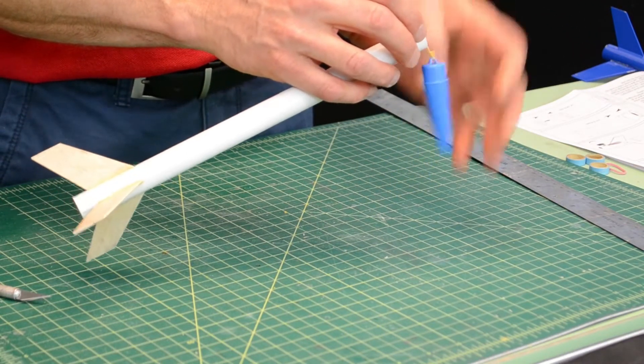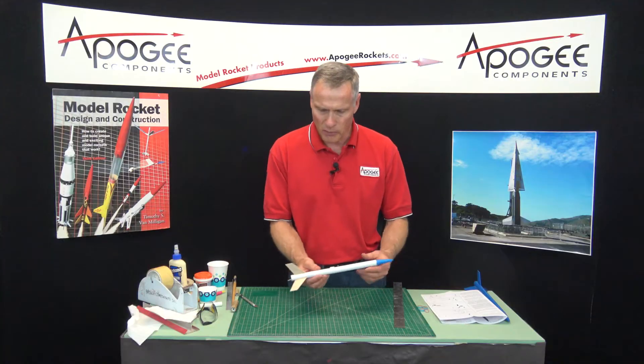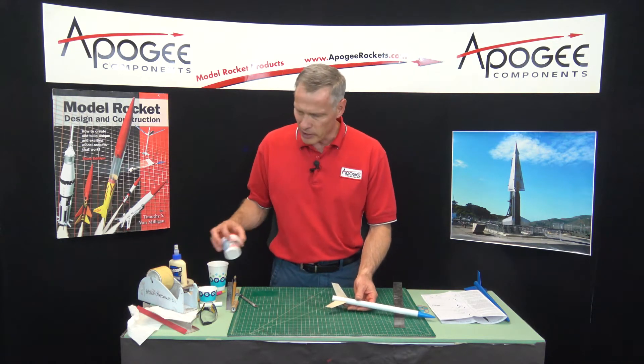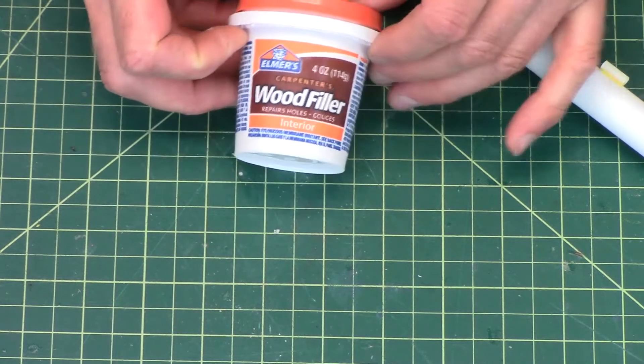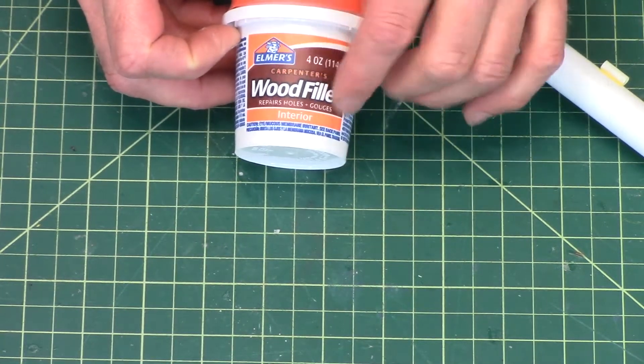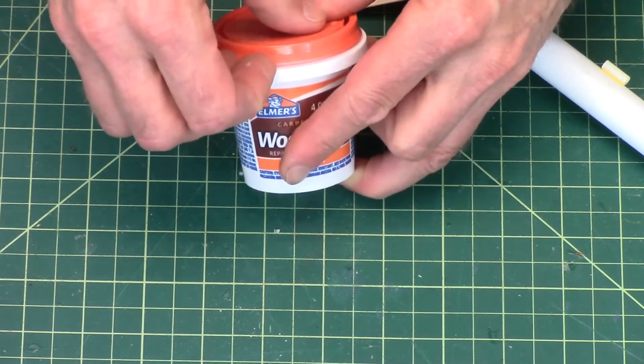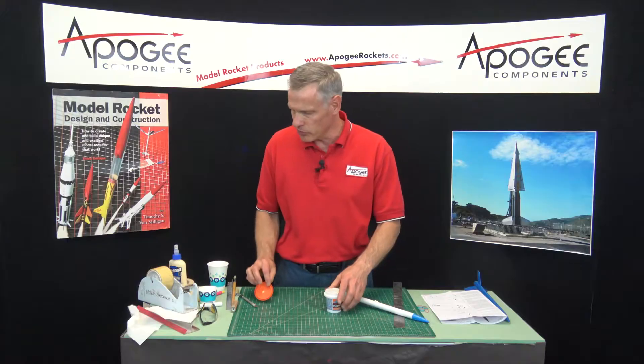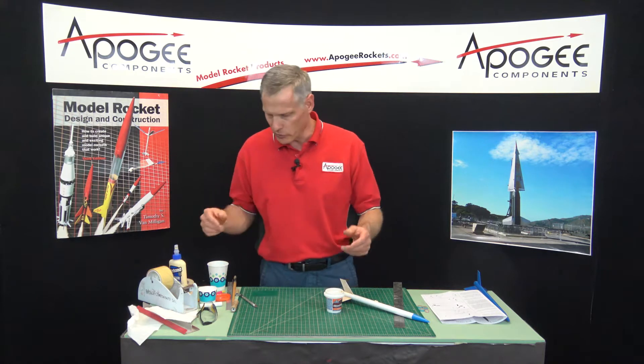At this point the rocket is just about done. We do have to seal the fins yet though. For that I use Elmer's Carpenter's Wood Filler — the interior stuff. This stuff is really nice because it doesn't have any odor and it's water soluble, so you don't have any fumes to worry about.